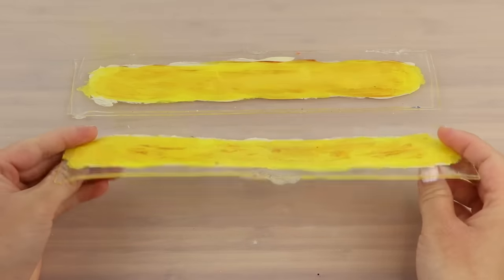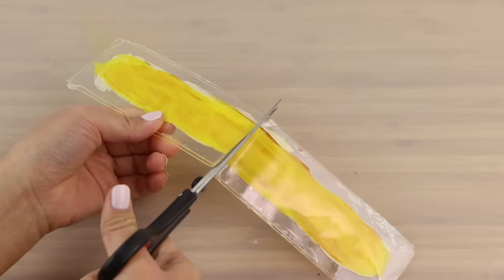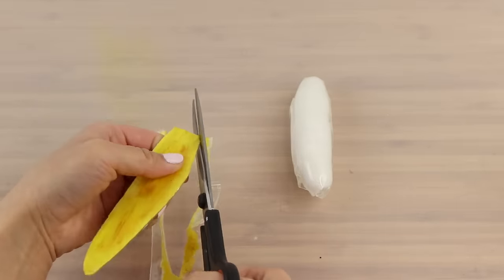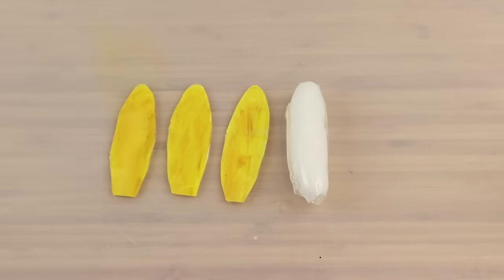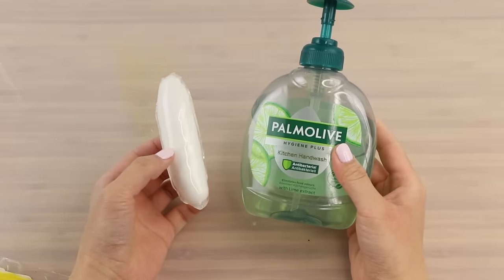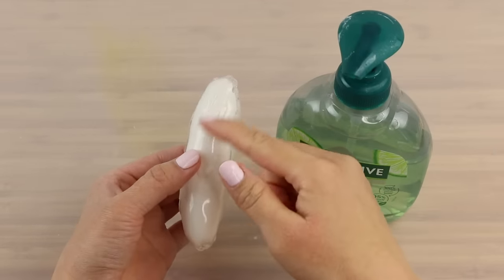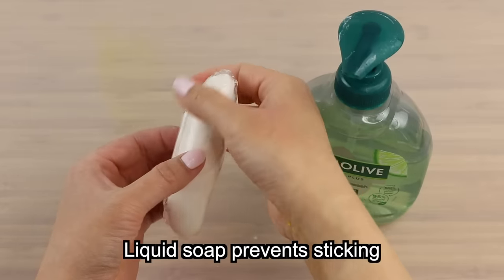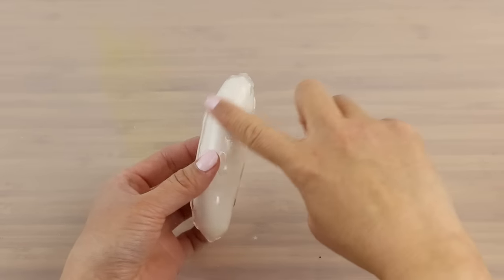Cover each one of these with another layer of tape and then smooth it out. Now divide each one in half and start cutting out a banana peel shape. I'm doing this freehand but if you're not so sure about it then you can always make a paper template and trace that onto the tape. You want to end up with four banana peels. So a key part of making peelable squishies is deciding which areas you want the tape to stick to and which areas you don't. You can control this by using liquid soap. I'm applying it to the upper part of the banana where I don't want the peel to stick and making sure the bottom half remains dry.